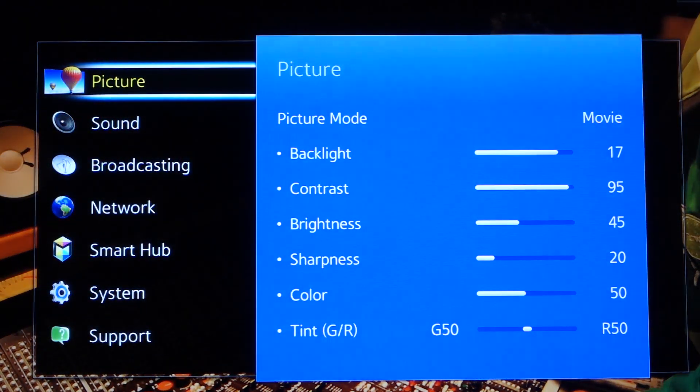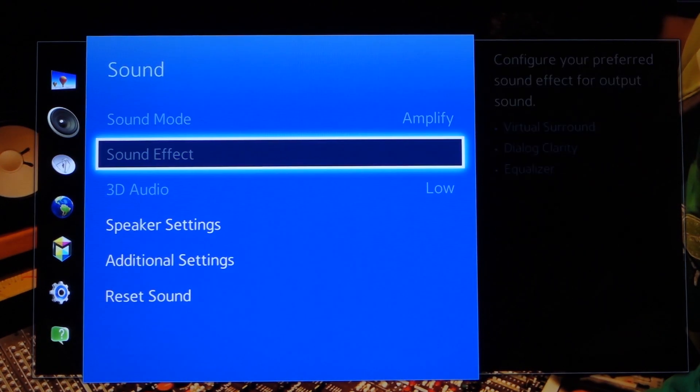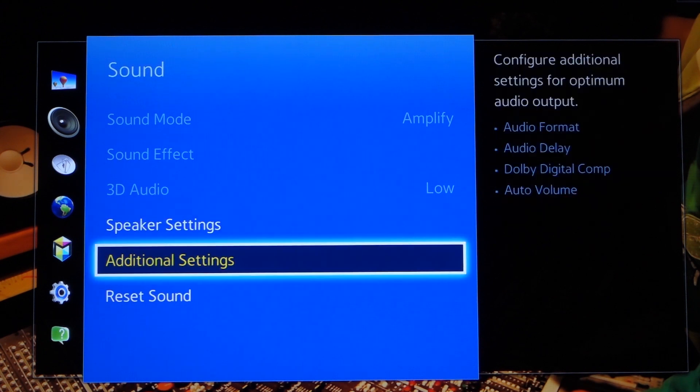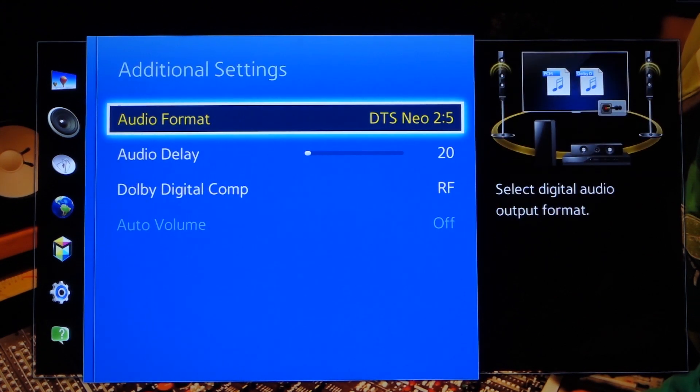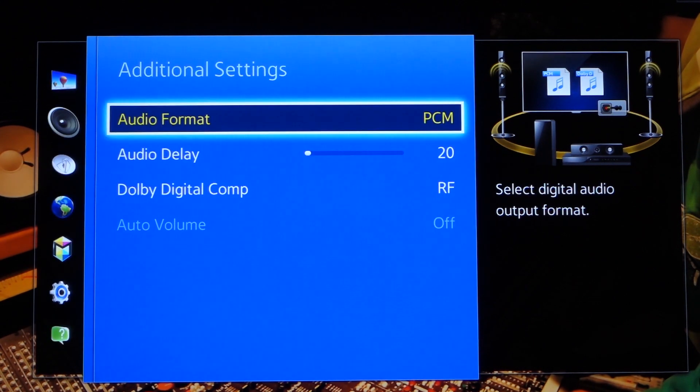If you're not getting sound, we'll need to adjust some of your TV settings. These settings can be located in the audio menu or in the expert, advanced, or additional settings menu depending on your TV. We'll need to change your audio output to optical and then change your audio output format to PCM if it's currently set to Dolby, 5.1, 7.1, or something else. If you can't locate these settings or you're still not getting sound, please contact the TV manufacturer and ask them how to switch your digital audio out to PCM mode.